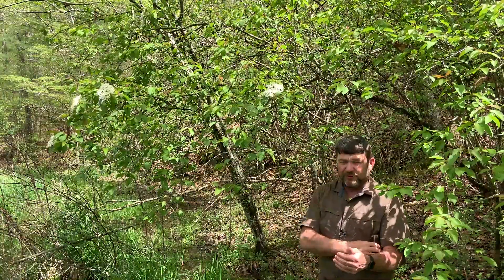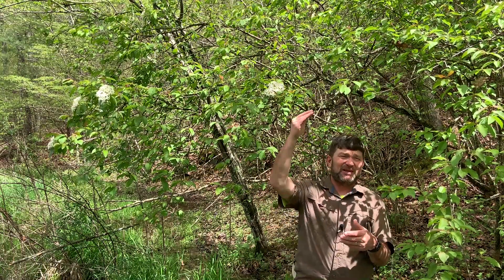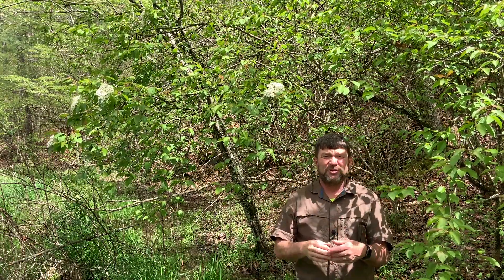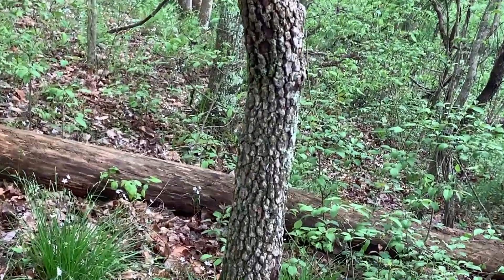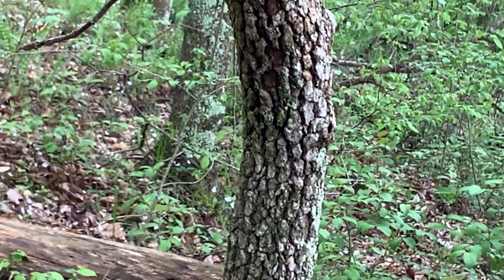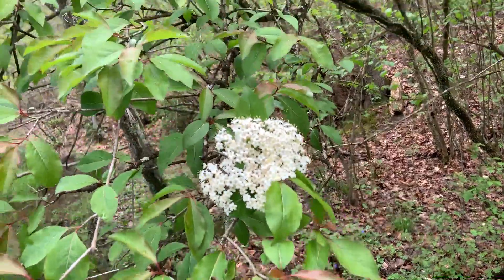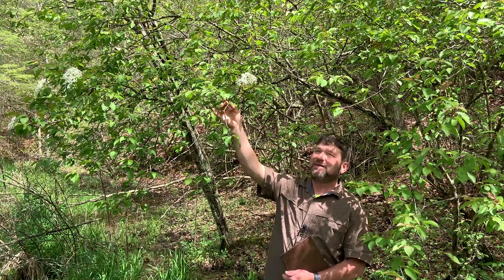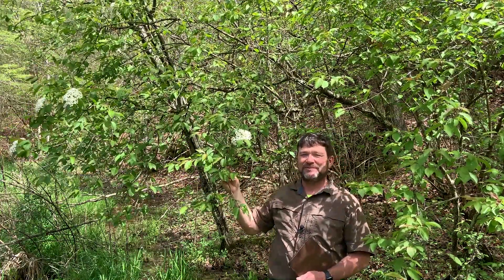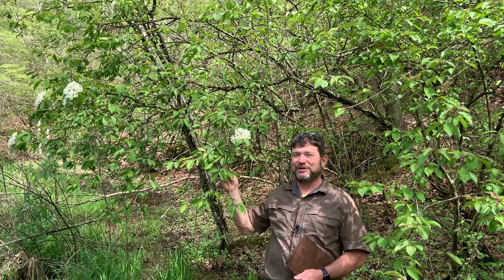So again, Viburnum prunifolium. When we look at the main stem, it can get up to about three inches in diameter. The shrub can get up to about 20 feet or so in height. That bark is real blocky — very small, squared-off little blocks, kind of like an alligator hide. Especially the lower part of the stem will be very blocky. It's one of my favorite shrubs. This is Blackhaw, Viburnum prunifolium — a wonderful native shrub. Thanks for your time, and be sure to take at least part of your day to enjoy it in the woods.